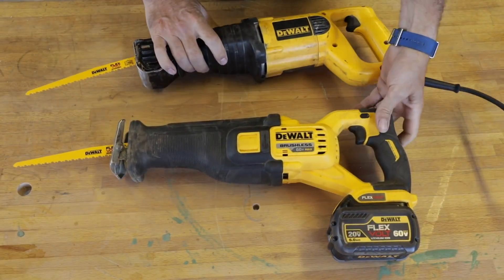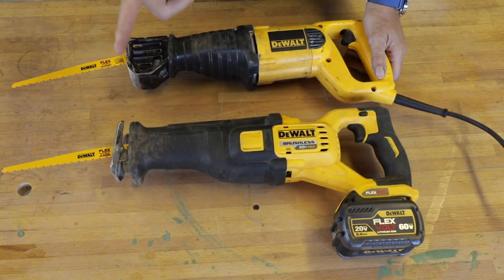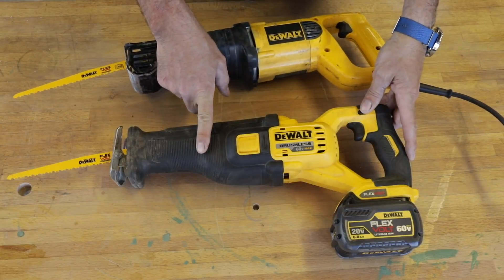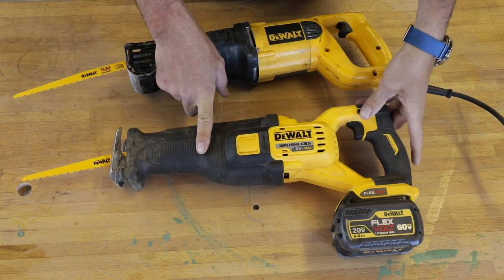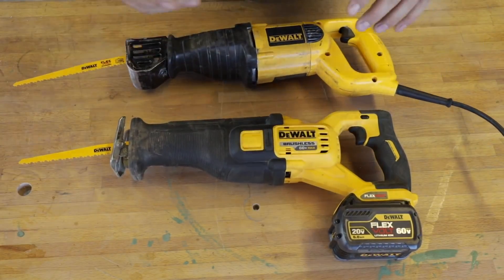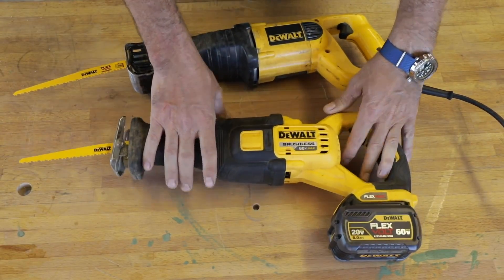I wish we could just get rid of these safety switches. Though thinking about it, have you ever thrown a cordless tool in the toolbox and heard it going — especially your drill — because the trigger gets pulled? Maybe I need to rethink that. Anyway, let's go over to the bench and see what we can do here.